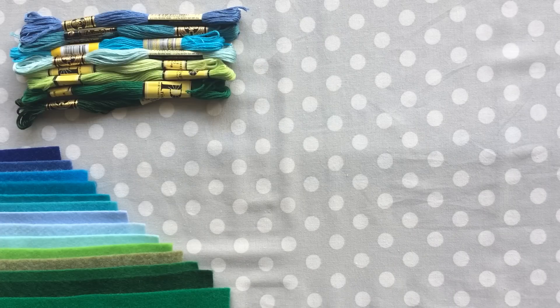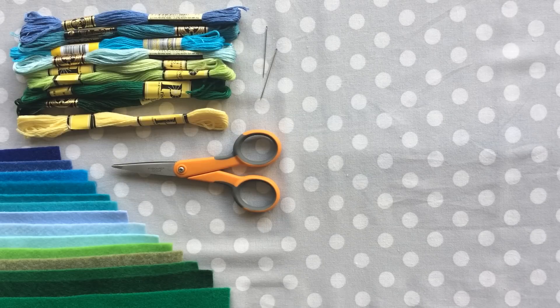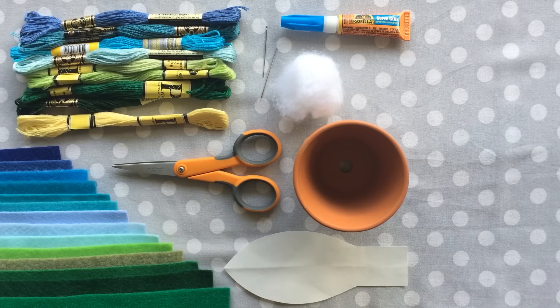You will need felt pieces in any color you would like — I like to use shades of green and green blues. Sewing floss or thread to match your color, and floss or thread in the color you would like for needles. Personally, I like to use a light yellow because it adds just a little bit more color to the cactus. Sewing scissors, sewing needles, glue which is optional, stuffing, and a small flower pot — I found mine in the craft store in the fake flower arrangement section. This one measures two and a half inches tall and wide. And the pattern, which you can find in the description below.